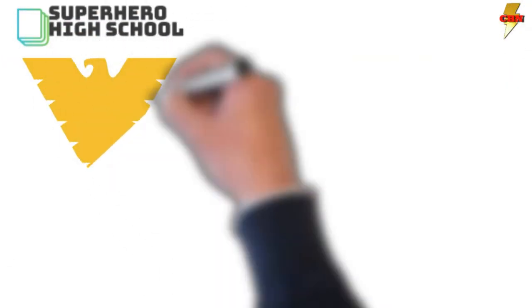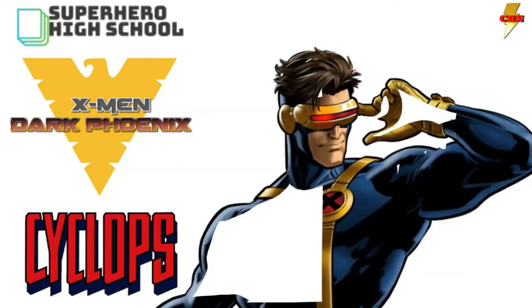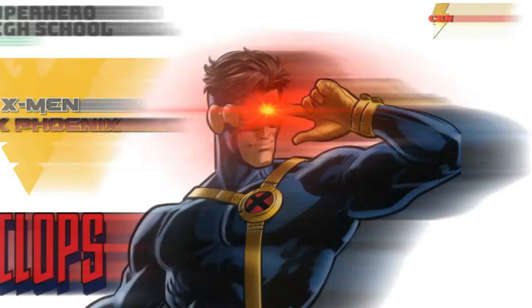Welcome to the first episode of Superhero School, the place you learn about all the superhero powers, gadgets, and places anybody would want to know. And since we're about to see the release of Dark Phoenix, we thought we'd start with Cyclops' visor.